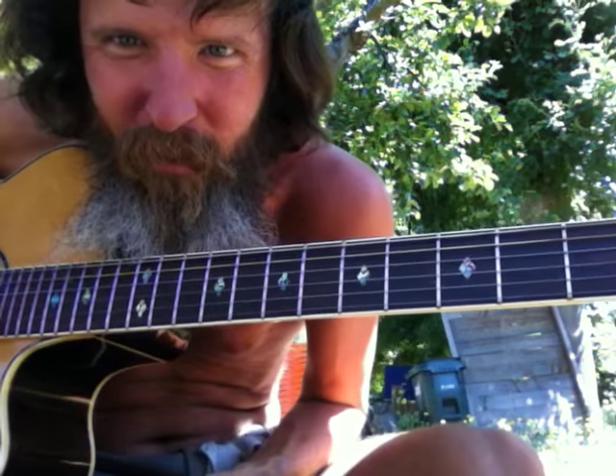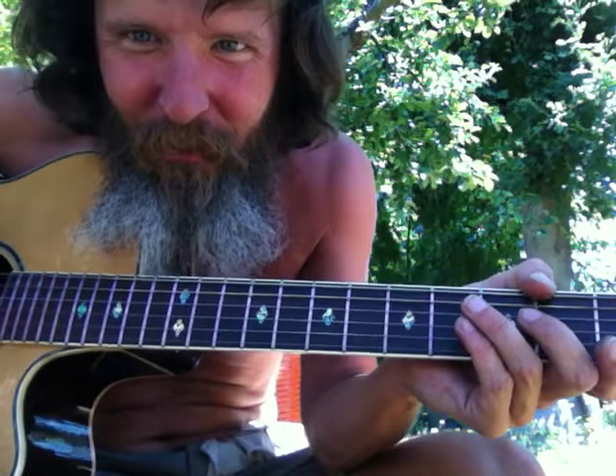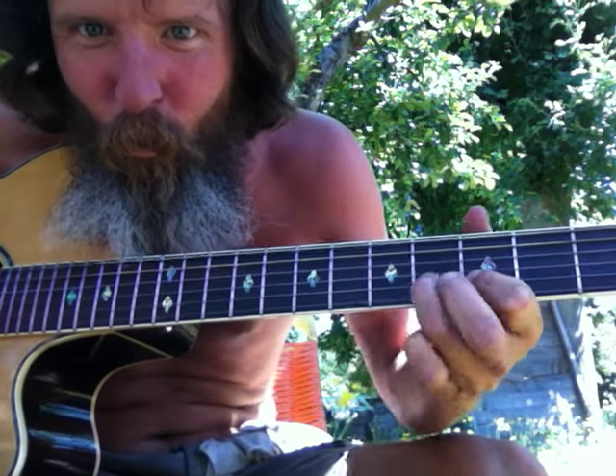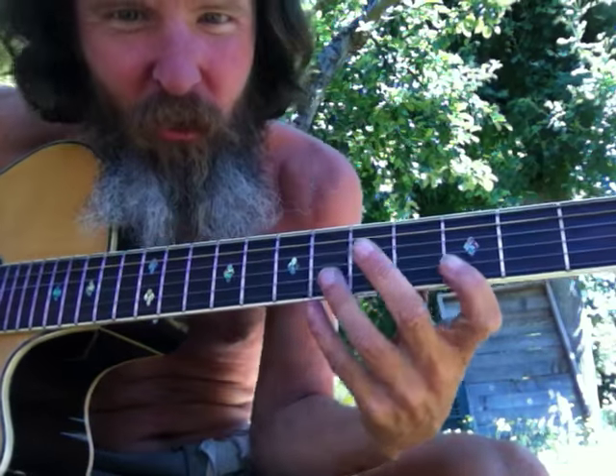but hey, that works — the old jibber jabber. I watched a Zakk Wylde video, man. He was doing some stuff like that, some good stuff — changing fingers with the same notes, and long stretches.